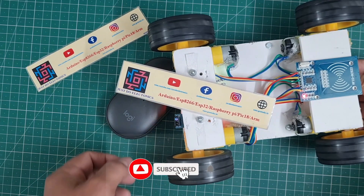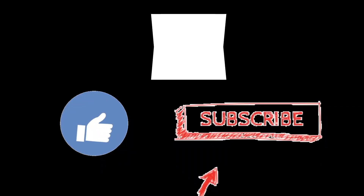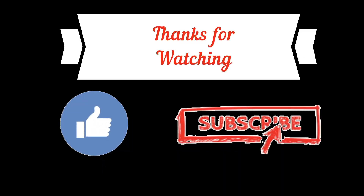I hope you like this video. If you like it, please hit the like button and share it with your friends. If you are new to my YouTube channel, please subscribe and press the bell icon to get notifications first.